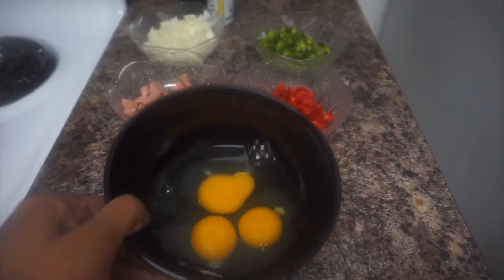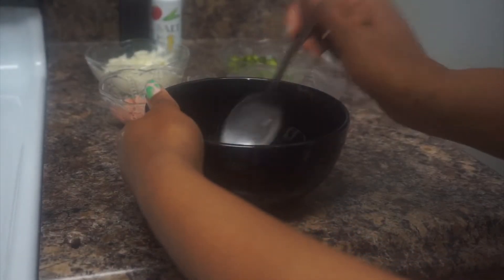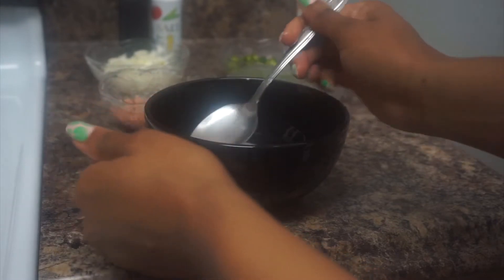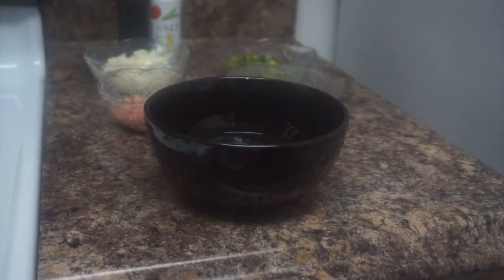And then right here we have the three eggs. So when it comes to making eggs I always remove the little white foamy things that you see stretched from the eggs. In Jamaica we call it the eye of the egg. If I'm baking something, if I'm making eggs of any sort, I always remove them. So right here I'm just showing you guys the process of how I remove it.